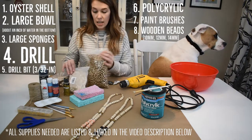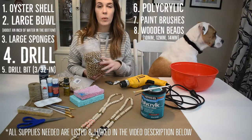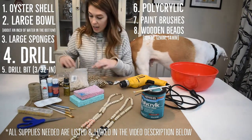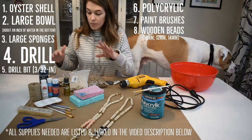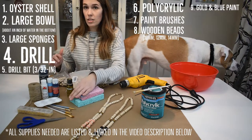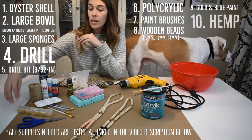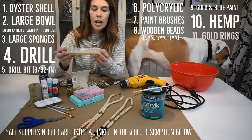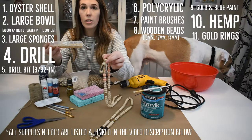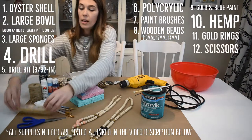Lots of beads in different sizes. I have this entire bag of gold beads that I bought off Amazon because I know I want gold beads, and this way I don't have to paint them — I only have to paint the accent beads. In all, I've got four bead sizes here. Gold paint to paint the oyster, paint brushes for that and to paint some of the beads. You're going to want other paint colors for your accent beads. Hemp. And then these are little gold rings — optional, but I use them to hold the oyster to the necklace. I think I got these off Amazon, but you can probably get them at Michael's or Joann's. And then scissors.